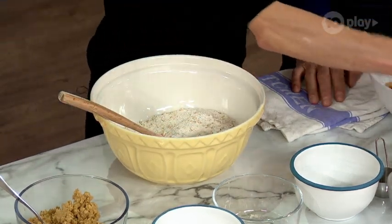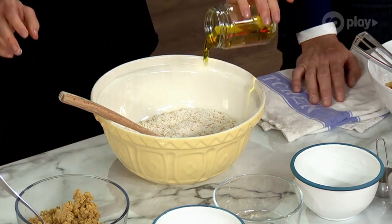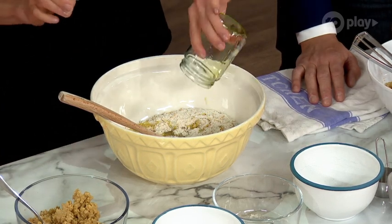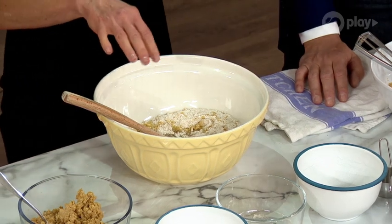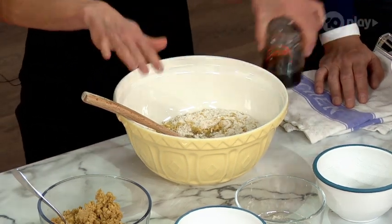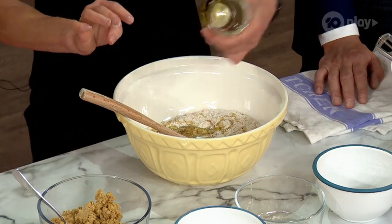Now all you need is the wet ingredients. So instead of butter, I've just used olive oil, or you can use avocado oil. It keeps them lovely and moist and it's a little bit more heart-healthy as well. I've used half the sugar, still in the form of organic maple syrup.